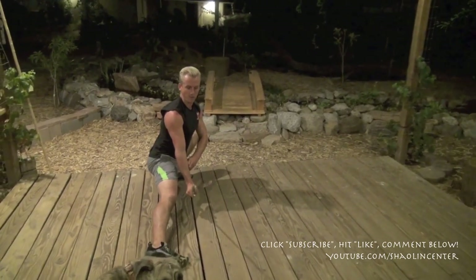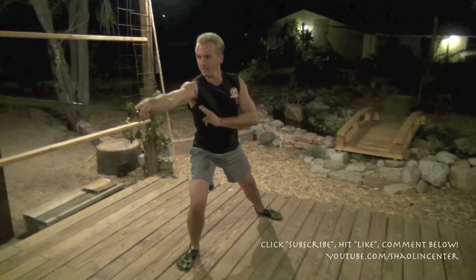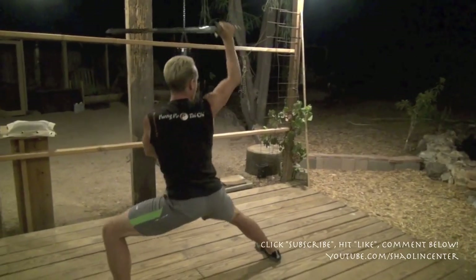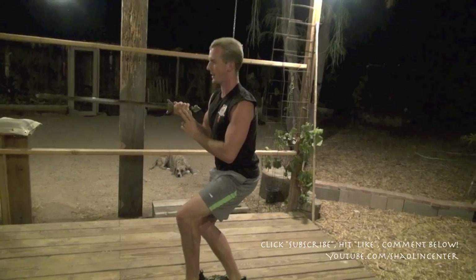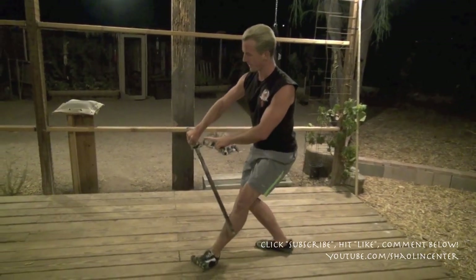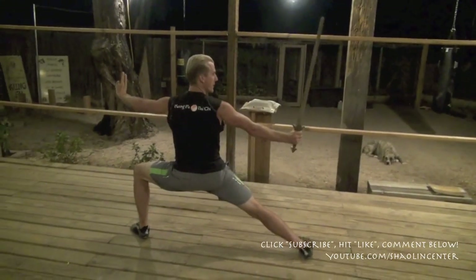Then from here, I move to forward bow stance and flip the sword up like I'm flicking water droplets off of it. Circle cut somebody and slice them open as I drag back and pivot. Block up, turn, cut down to reverse bow again. Then from this position, I go to cat stance, cut underneath, deflect, boom — hack somebody, and then parry somebody to the left, parry somebody to the right. Deflect circle, thrust underneath this way.